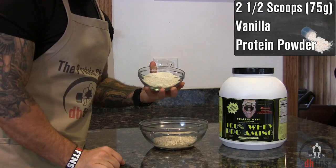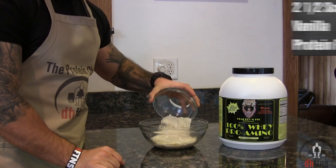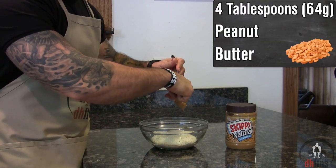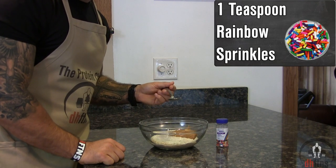Then add 2½ scoops or 75 grams of a vanilla protein powder, 4 tablespoons or 64 grams of peanut butter, and 1 teaspoon of rainbow sprinkles.